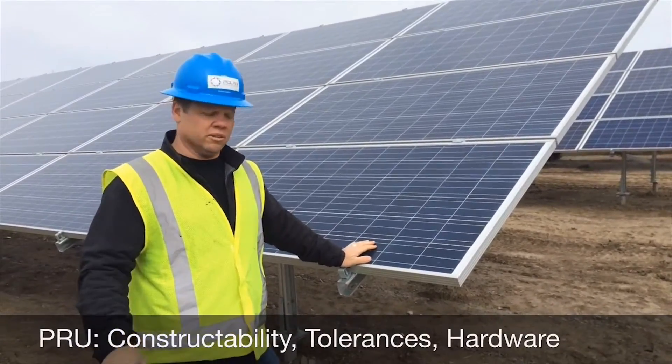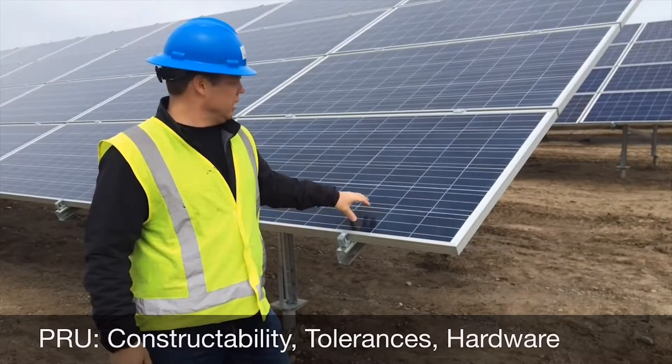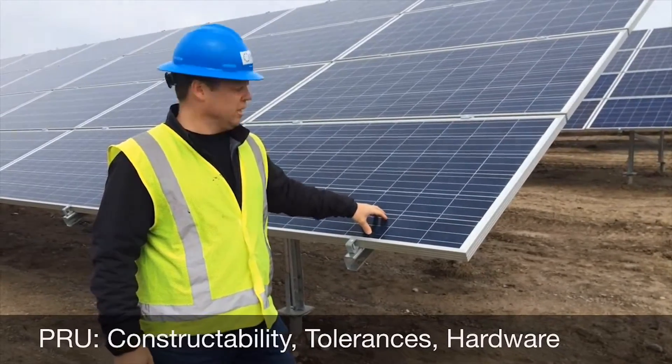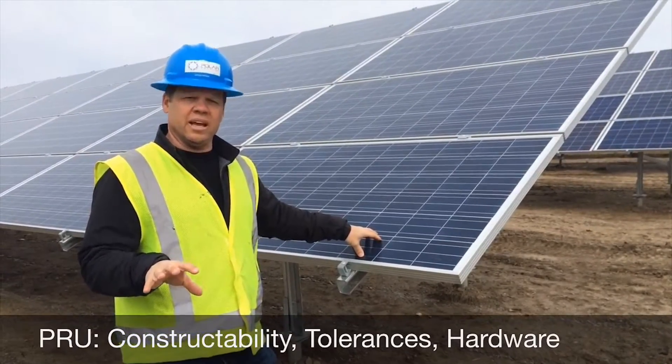We're here inside the field now and I wanted to talk about some of the key considerations when we talk about constructability. Constructability in my mind is how easy is it to install. The easier it is to install, the faster it's going to go in with the quality that you need at the end of the day.